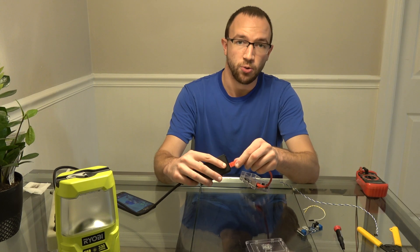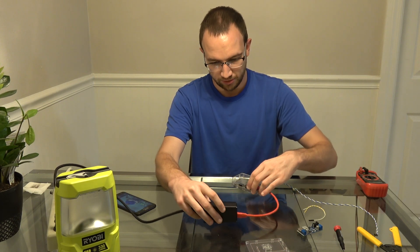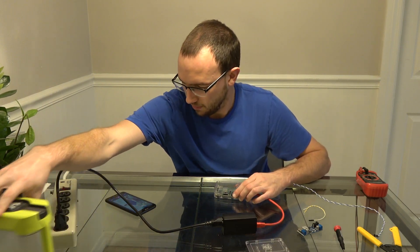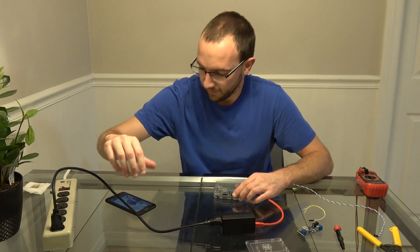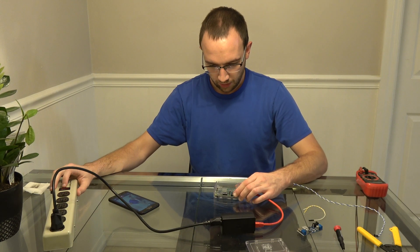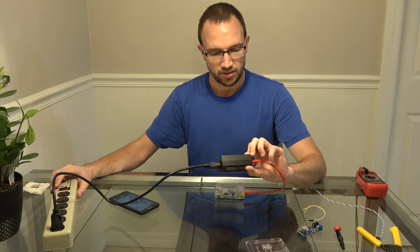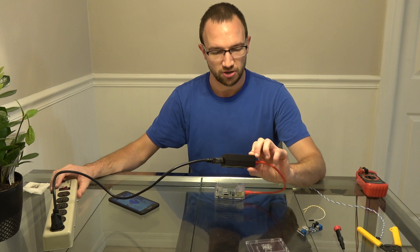We're going to plug this into the PoE output on the PoE injector and turn it on. It takes a little bit for the capacitor to charge, and we are on.